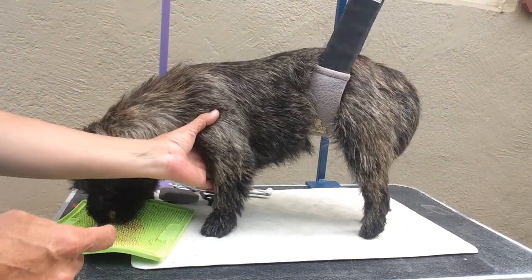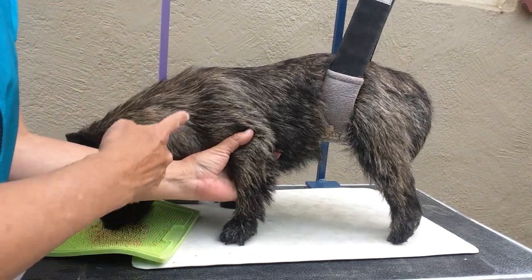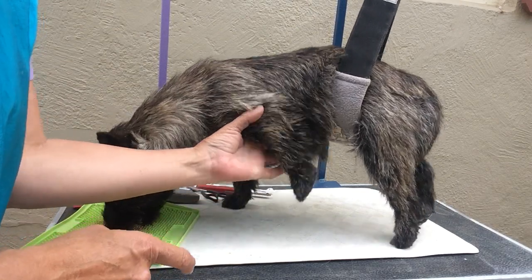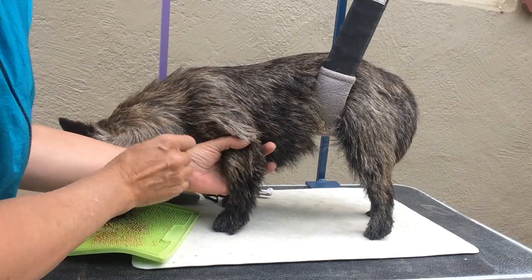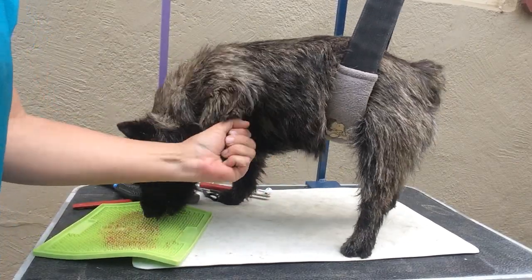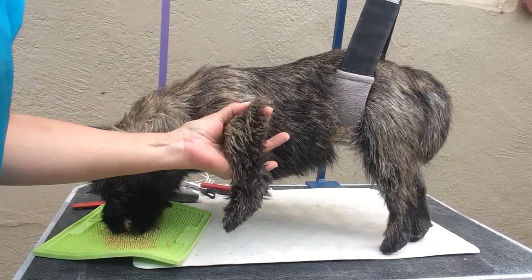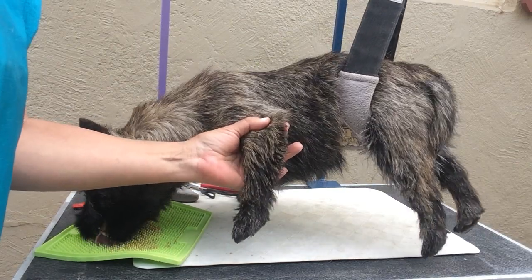Moving on to her leg — when you're grooming their legs, you want to hold them by this area below their shoulder blade and above their elbow. Place your hand right in there, your thumb there, and then your pointer finger behind that. That way you're not hanging on to the end of their foot. See how she's able to jerk away when I do that? But when I hold her here, she can't jerk away because I have that bone and I have her steady.